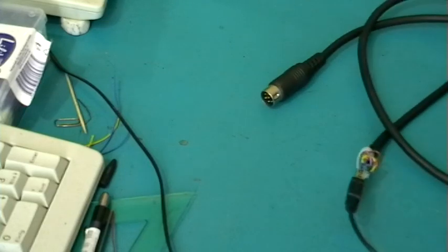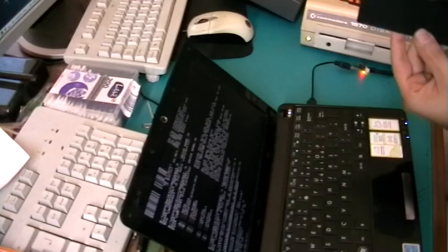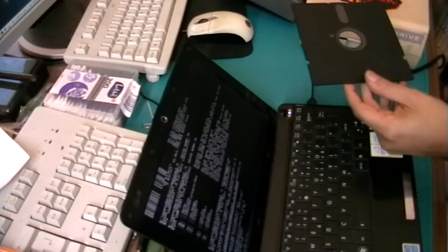So let's hook it up and try it out. I finally got it hooked up. I'm using my 1570 disk drive just because I can, and then a blank floppy disk.